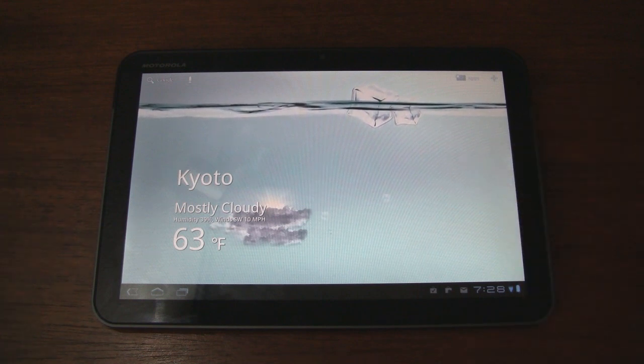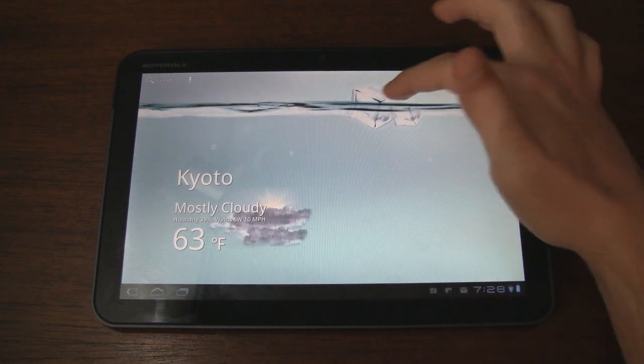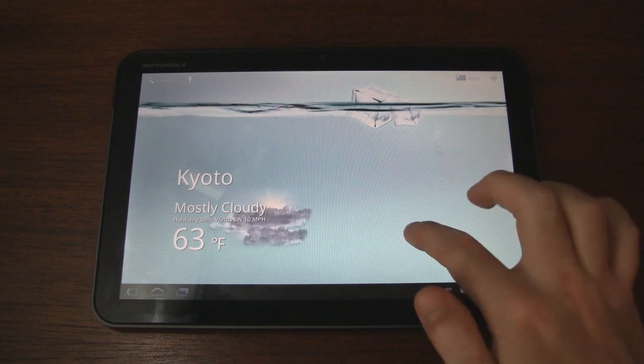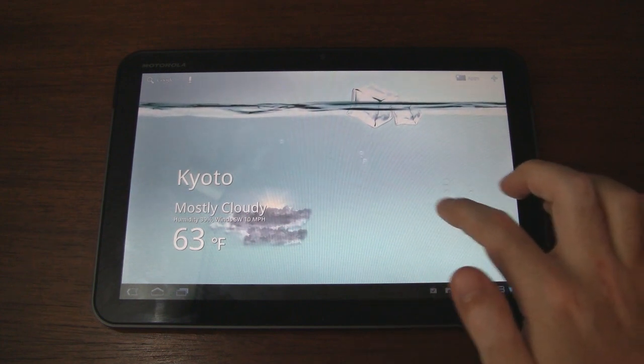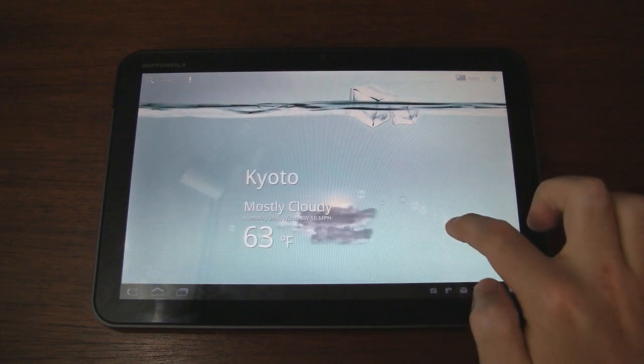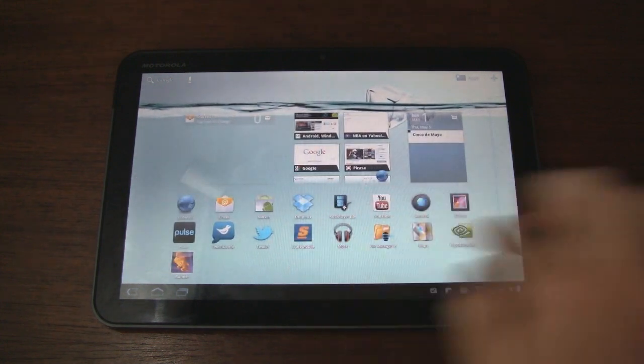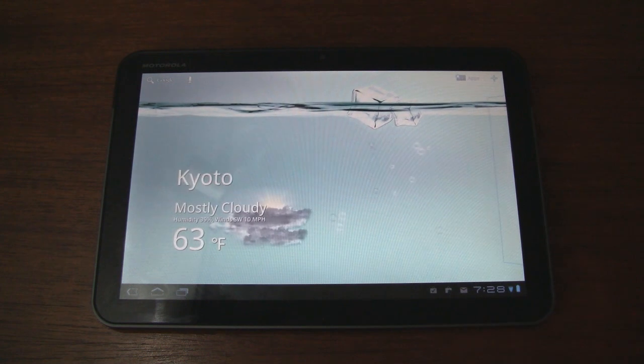It basically resembles a glass of water. You have some liquid in there, then you have some ice cubes floating up at the top. And if you tap on the screen, you can create some bubbles, as you can see. So when you swipe between screens, you'll see that there are bubbles floating around.